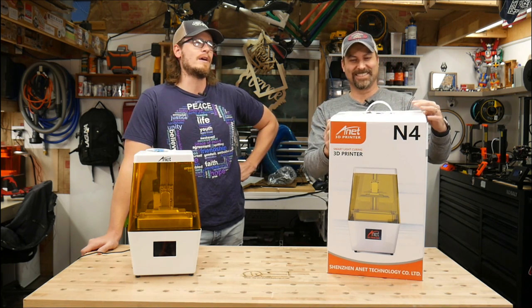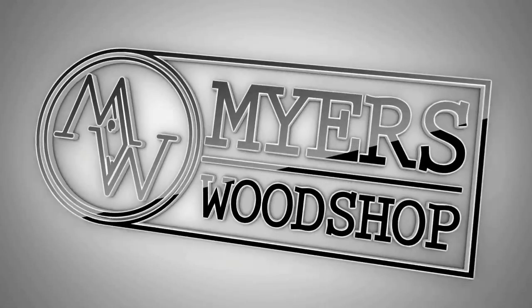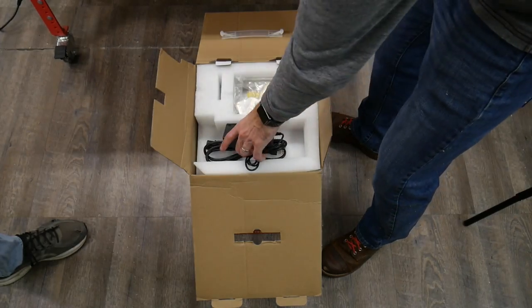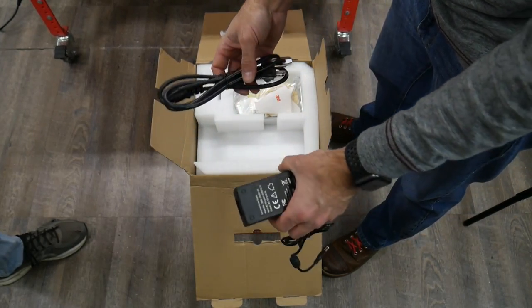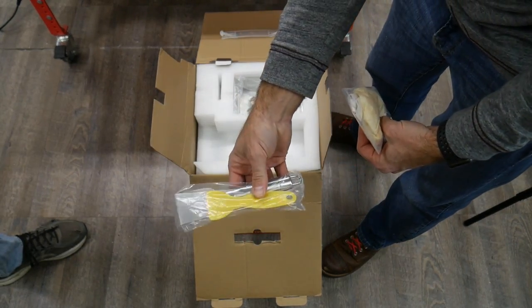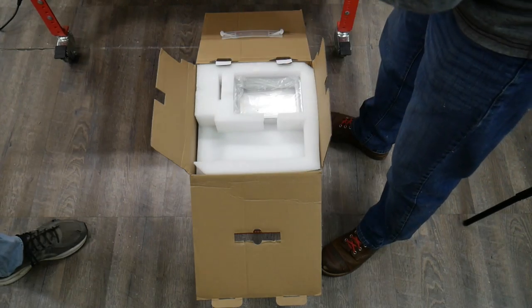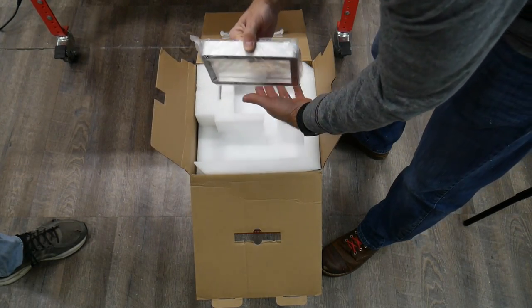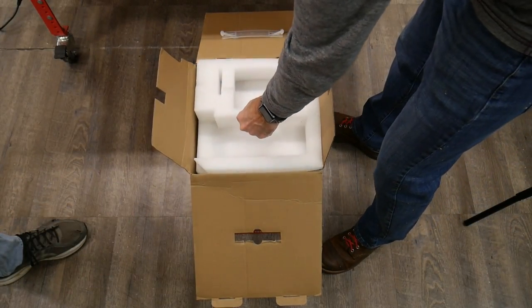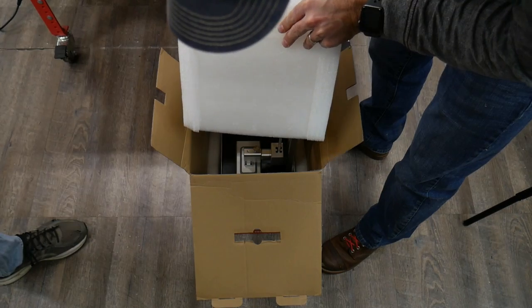Let's open the box and see what a resin printer looks like. There's documentation, the brick and the cord, and the gloves. Got to have those. Spatulas of death. There's the USB drive and knobs. Fortunately, there's some hex screws in there too.